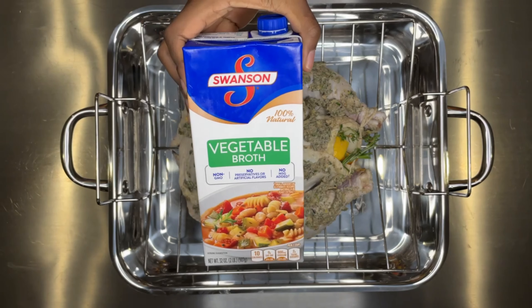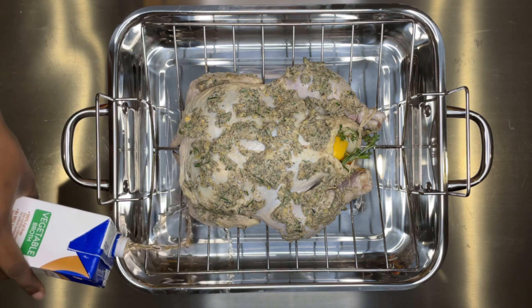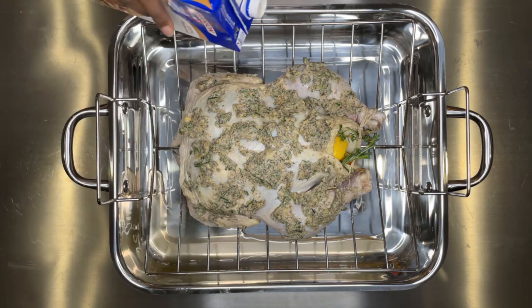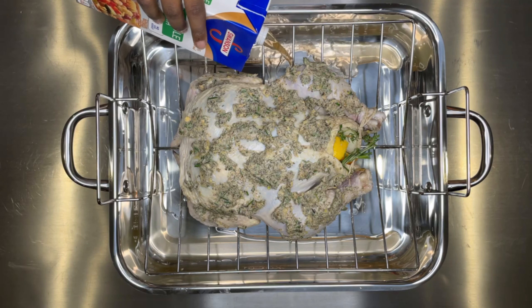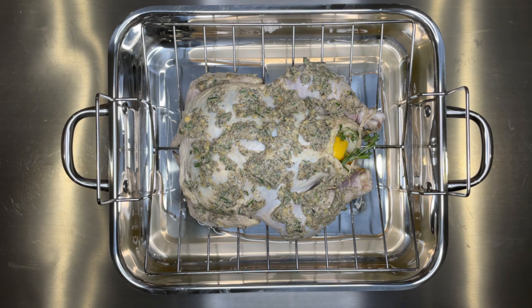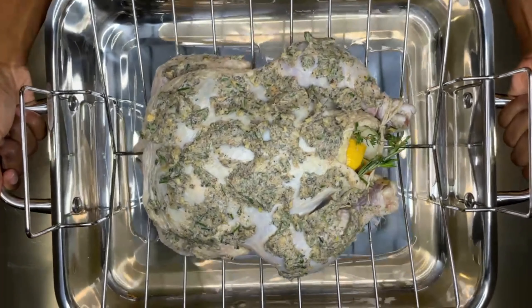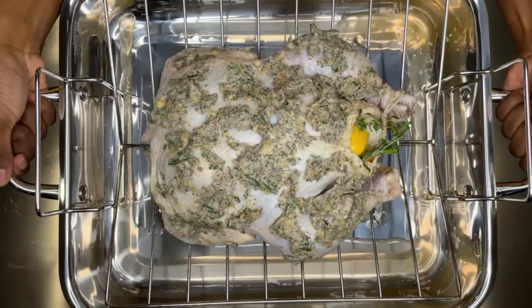I'm placing it on the roasting pan and adding some broth. I'm adding vegetable broth now, but I later found my chicken broth and added that as well, so I can have more juice from the drippings. If you want to make a gravy, this extra broth really helps.